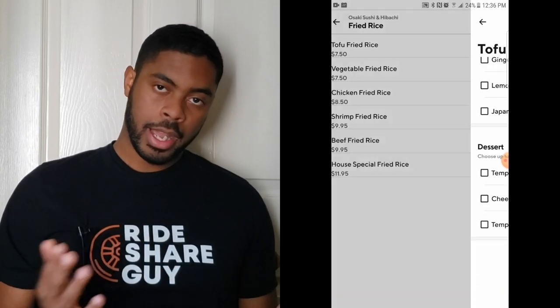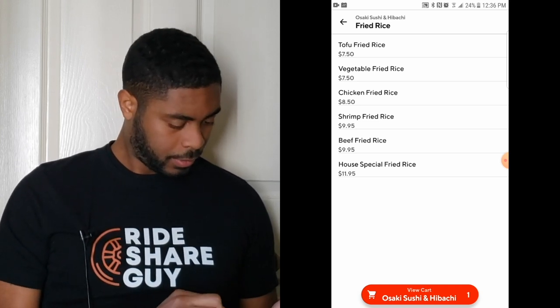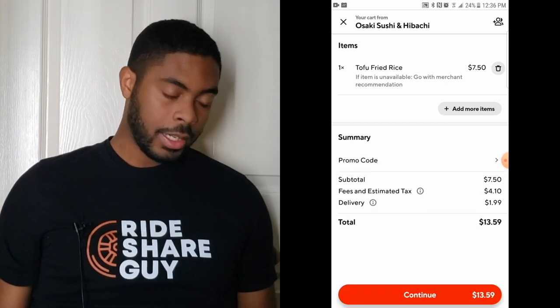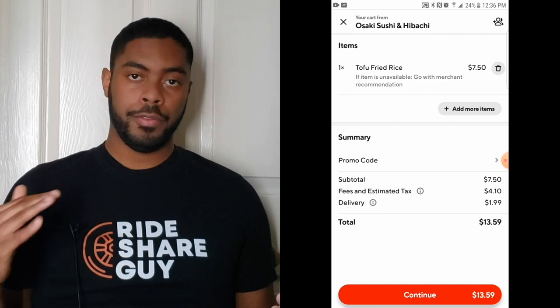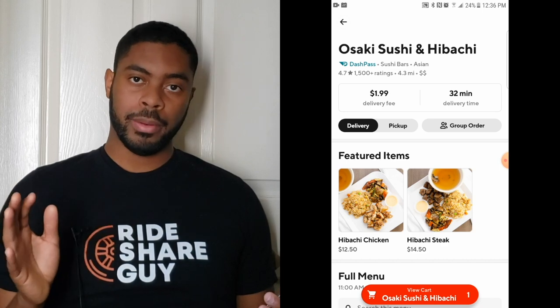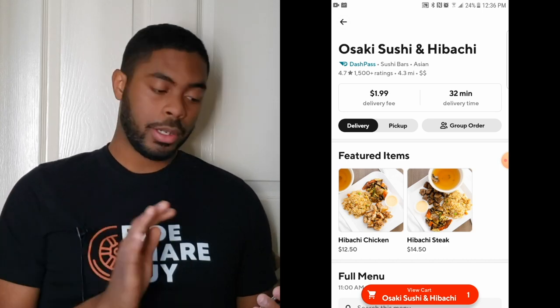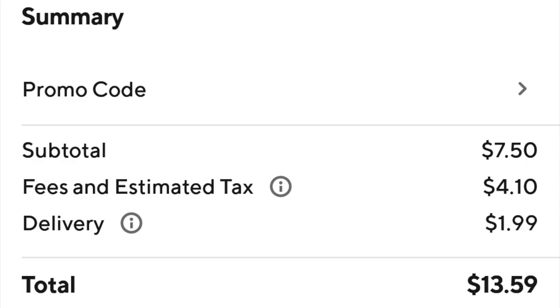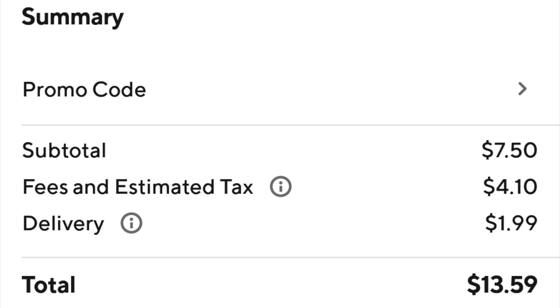I'm going to click add to cart, then click on view cart. If at any point you want to add more items while in the view cart phase, you can hit add more items and add anything you want. If you have a promo code, this is the spot to enter it where it says promo code. If this is your first order with DoorDash and you signed up with our link in the description, a promo code will be automatically applied so you'll get a discount.